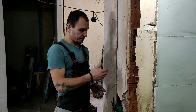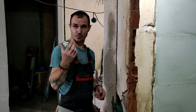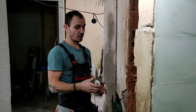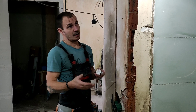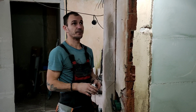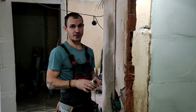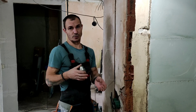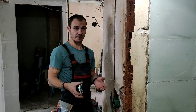Пока штробы у нас не замазаны и подрозетники нормально в стены не установлены, на время скрутил все старые выключатели и розетки и поставлю их временно, чтобы можно было продолжать ремонт, пользоваться освещением и розетками. Провода для света тоже не прокинуты, поэтому стоят временные патроны с лампочками Ильича. В дальнейшем, когда будет доходить процесс до чистовой отделки, все будем делать по-нормальному.